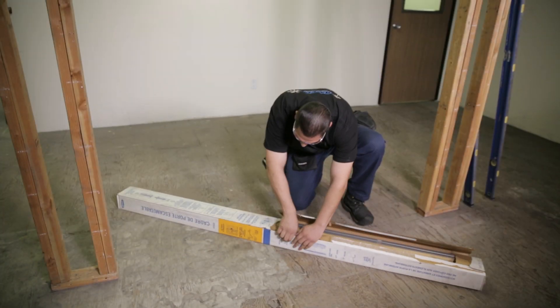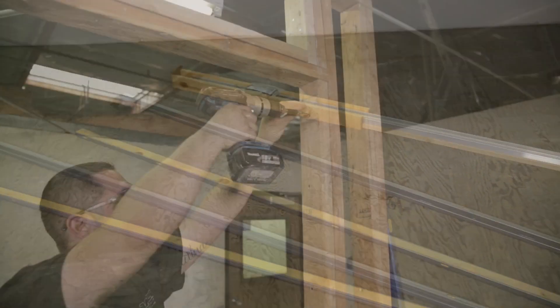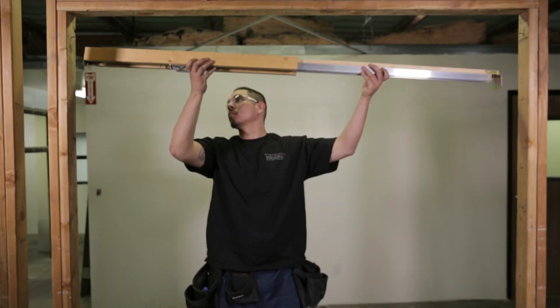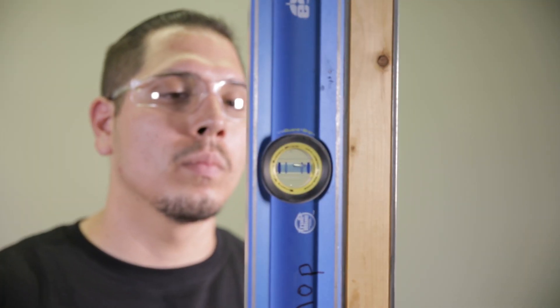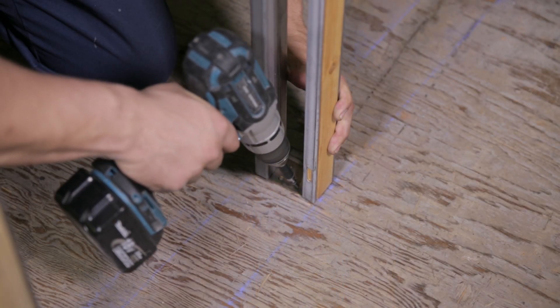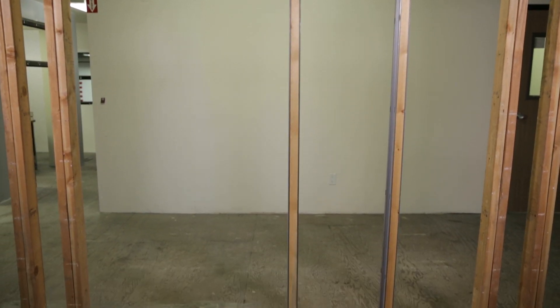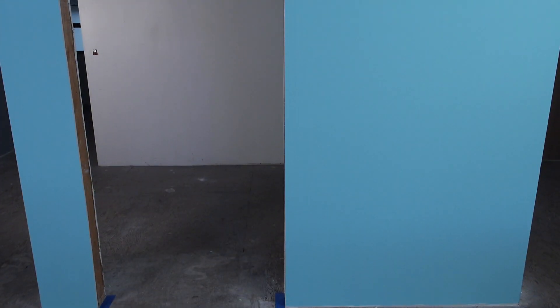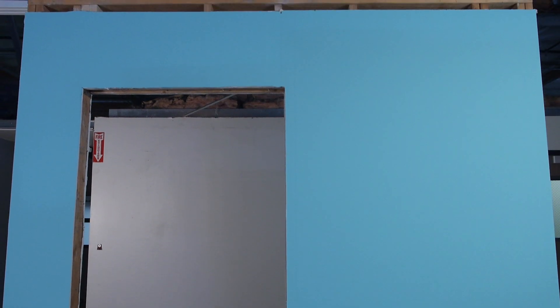The actual pocket frame must be installed when the walls are being framed. Follow the instructions included with the pocket door frame to determine the rough framing required to install the track and jam posts for the pocket frame. After the pocket frame is installed, the drywall is applied. Finish and paint the drywall before installing the trim kit. Once the wall is finished, you're ready to install the door.